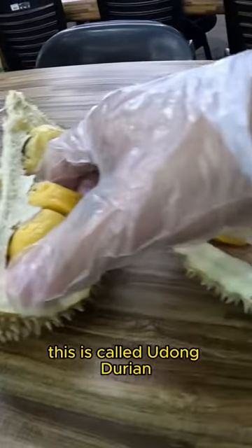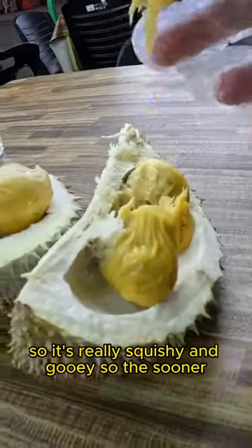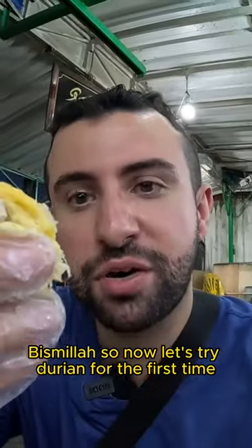This is called udon durian. So it's really squishy and gooey. So now let's try durian for the first time.